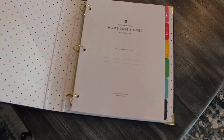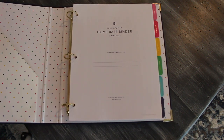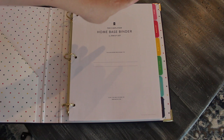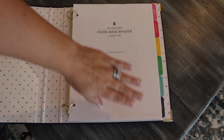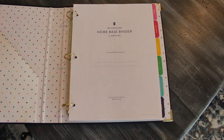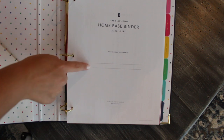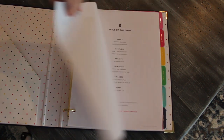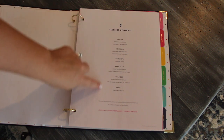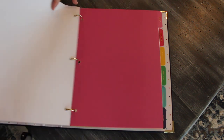On to what comes inside — the different pages and the dividers. You have six dividers, all the different colors of the rainbow in the Simplified colors. On the front you have a home page where you can write all your personal information, just a place for your name and things like that. Then when you flip through, you come to the table of contents, which lists everything inside the binder. And then you come to your very first divider.